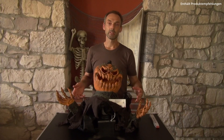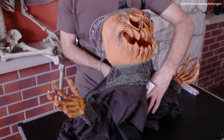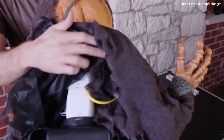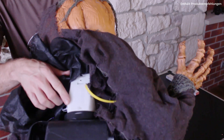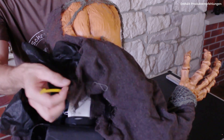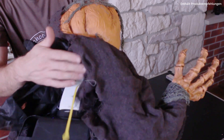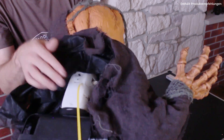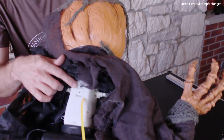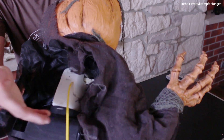Da wir es mit einem Animatronic zu tun haben, benötigen wir natürlich auch Strom und den finden wir auf der Rückseite. Auf der Rückseite haben wir hier das Batteriefach. Betrieben wird das Ganze mit drei AA Batterien, und ihr seht es hier an dem Label – hier sind die Batterien schon enthalten. Das Säbel muss man quasi rausziehen, bevor man das nutzen kann. Und hier oben ist noch der Schalter, um das Ganze eigentlich auszuschalten. Momentan ist der Kollege ausgeschaltet und weil das Säbel drin ist, geht das sowieso nicht.